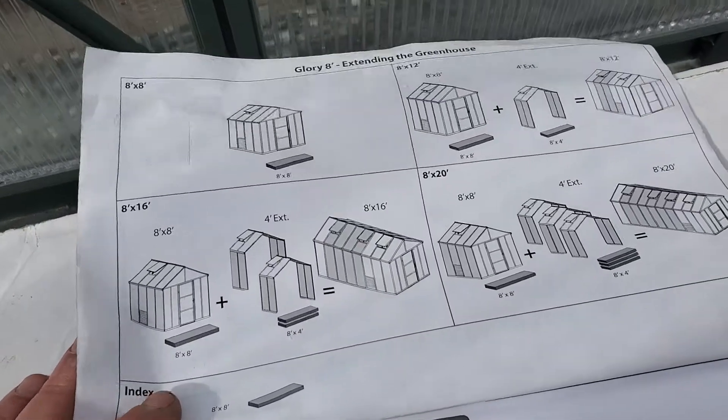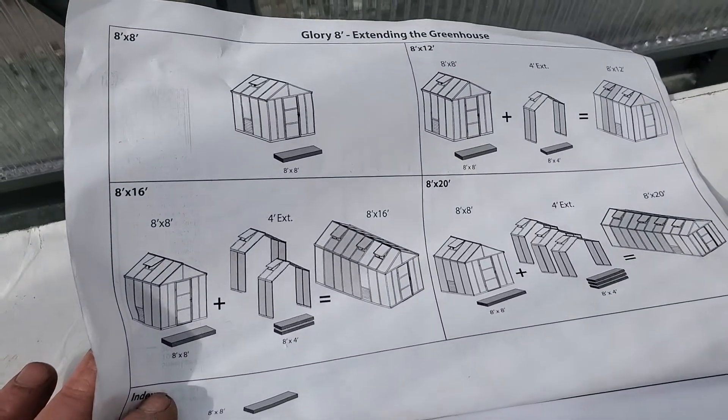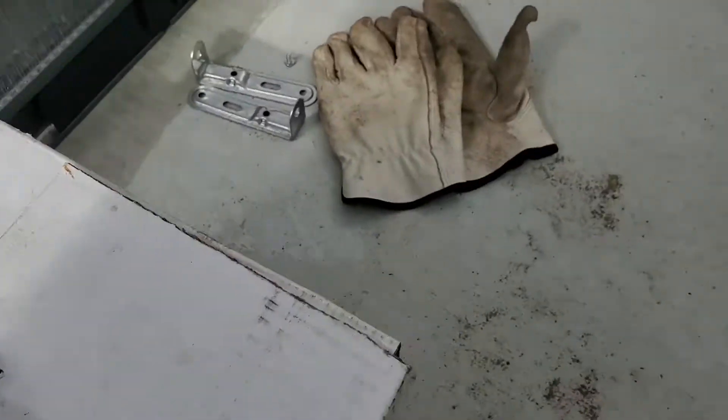So this is where I'm at. We're building one of these. The outside actually looks pretty good. I poured a cement pad.